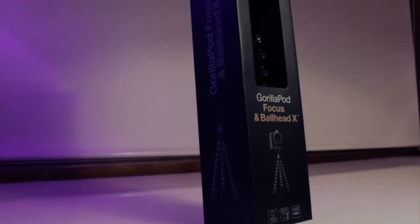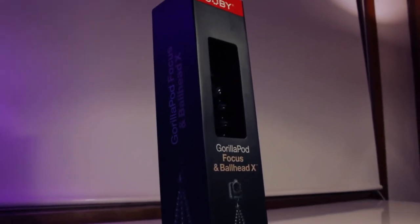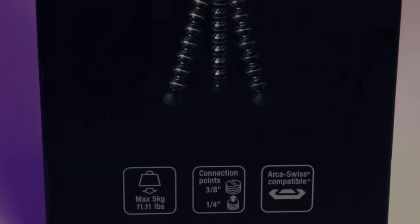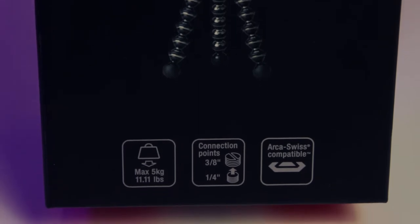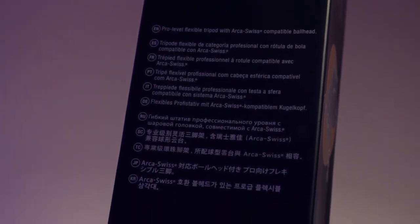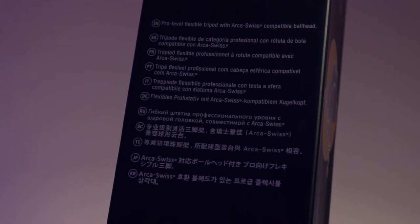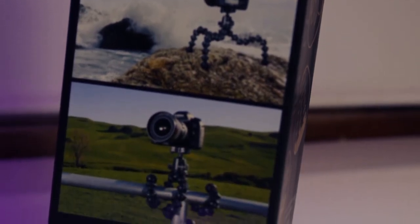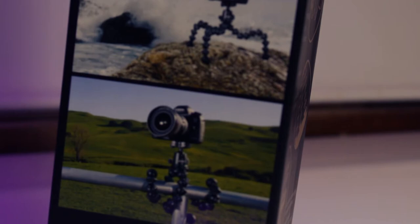First up, taking a look at the front of the box, you can supposedly expect the Gorillapod Focus to carry around 5 kilograms under max load. It also includes a 3/8 inch and a standard 1/4 inch screw. On one side of the box, it's described as a pro-level flexible tripod with an Arca-Swiss compatible ball head, and shows pictures of how you can maneuver the tripod legs to fit on different surfaces or around objects such as a pole or a tree.